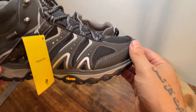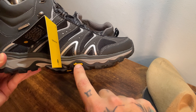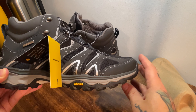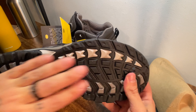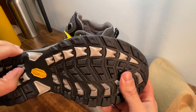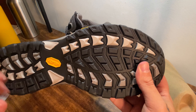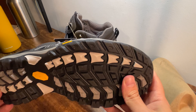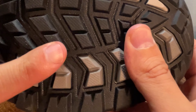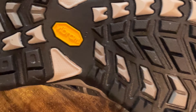Talk about the part that takes all your punishment and abuse — arguably the most important part — and that would be the sole. Here we're dealing with Vibram. Really good to see, because Vibram makes top-notch soles. When I touch this there's some stickiness, but what stands out is that it's definitely a rigid, well-constructed sole — not so soft that it's going to wear down easily. Looks like there's going to be a lot of life in this, and a lot of traction. There are these little modules in there that squish out and provide extra traction when you put your weight down.